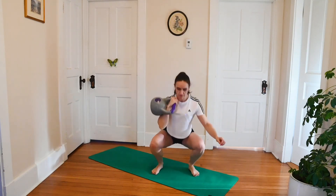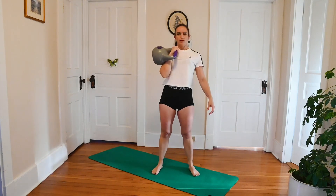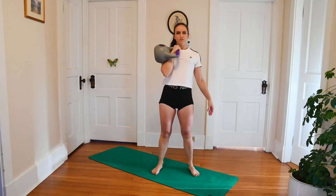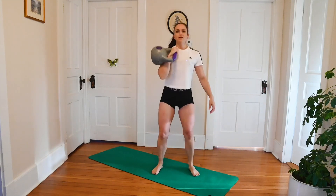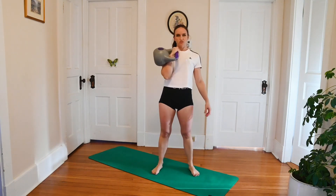Let's keep it up, we've got another 15 seconds. Spread your toes — it'll help you get a bit more stability through the feet. Five seconds, and then we'll rest before we switch to the other side. And rest.